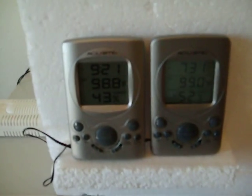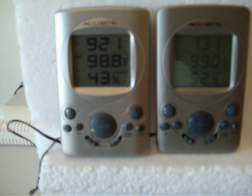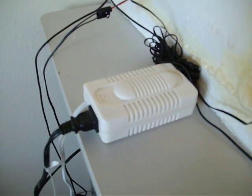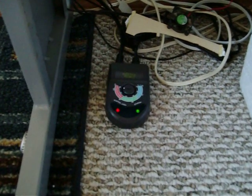I have two digital thermometers — one for humidity and one for temperature. And I have a variable voltage regulator, and a thermostat that regulates the temperature. It just clicked on.